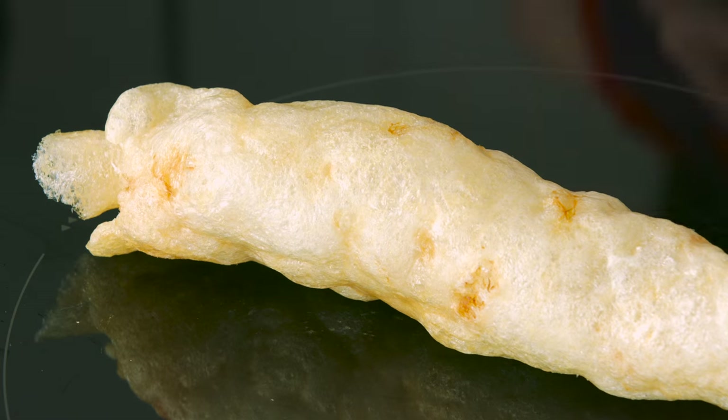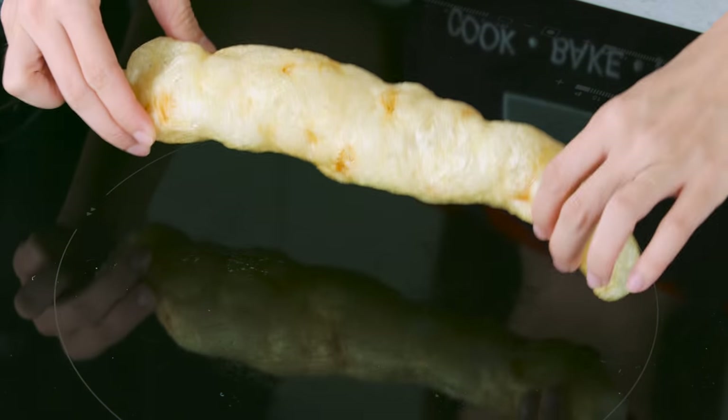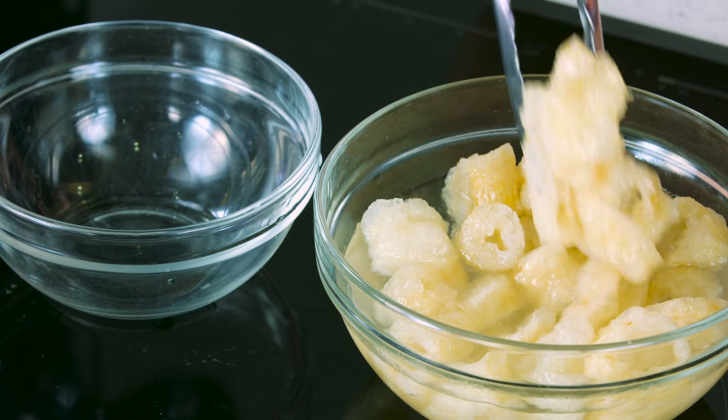Dried fish moor is sold in two forms: deep fried or non-deep fried. Get the deep fried fish moor, which is puffy and light. You can just soak it in hot water for five minutes and it will soften.